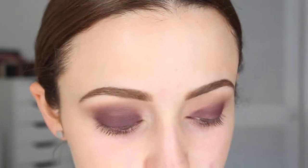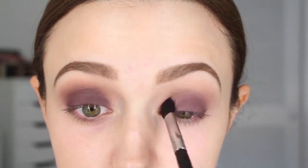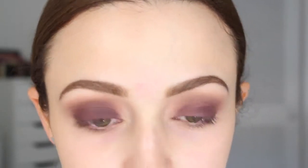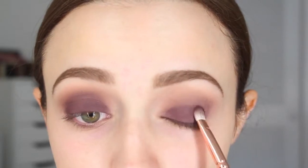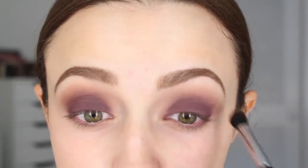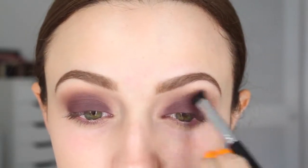With a smaller fluffy brush, really similar to the MAC 217 — this one's just from Sophie — I'm going to go back into that Dusty Rose shade and blend out the harsh lines that the Aubergine shade made. Now I'm going back into that flat shader brush and doing the whole thing all over again, because a lot of the color gets blended away once you start blending the crease. Then taking a little bit more Dusty Rose and blowing out the look — I want it to be really smoky in the crease and fade nicely.